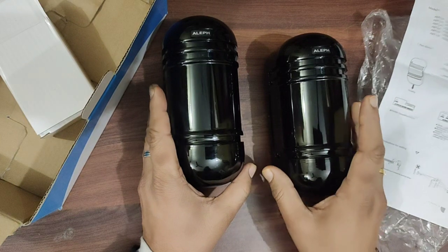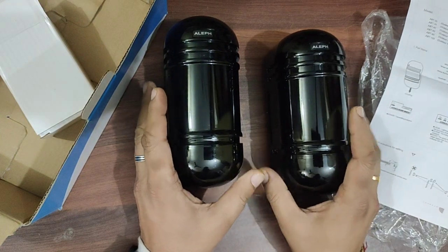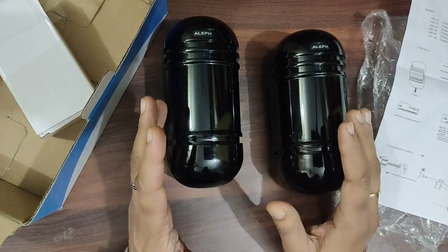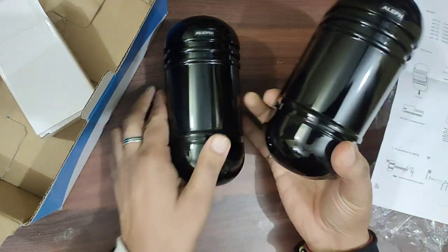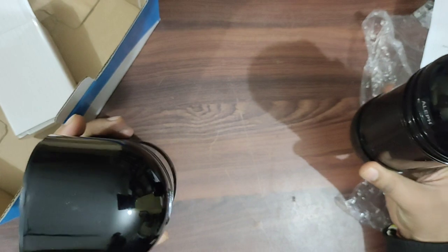It is weatherproof, so you can install it outside. It is used for detecting any intrusion on a boundary wall. Both sensors are installed facing each other.